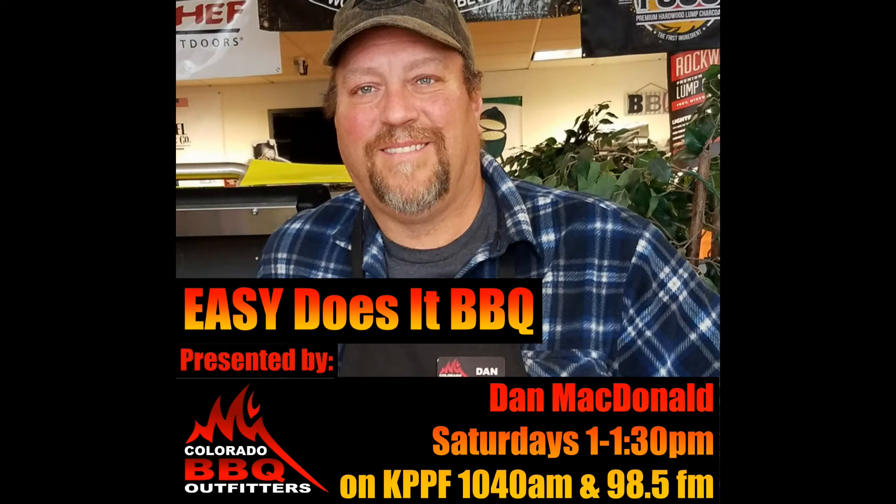This is Easy Does It Barbecue with your host Dan McDonald, owner of Colorado Barbecue Outfitters. If you're ready to dig into some serious talk about all things barbecue, from the moo to the oink, grab a cold one and let's get down to business. Here's Dan McDonald.